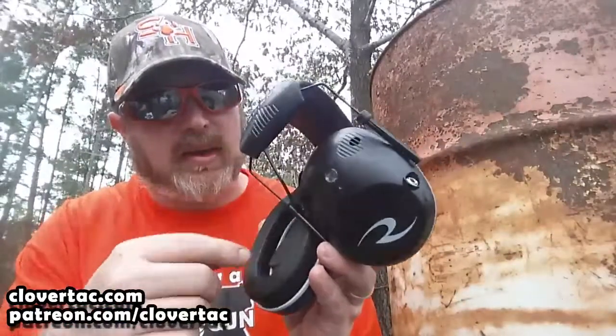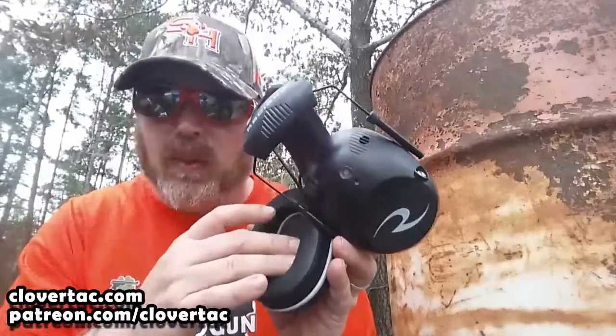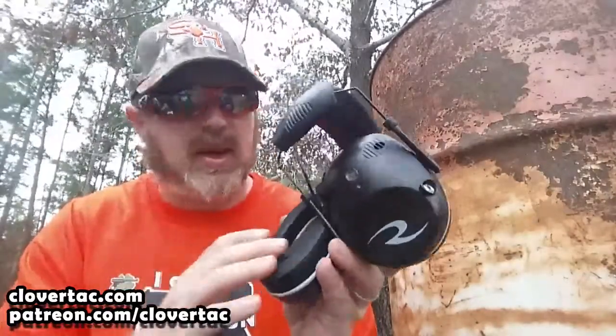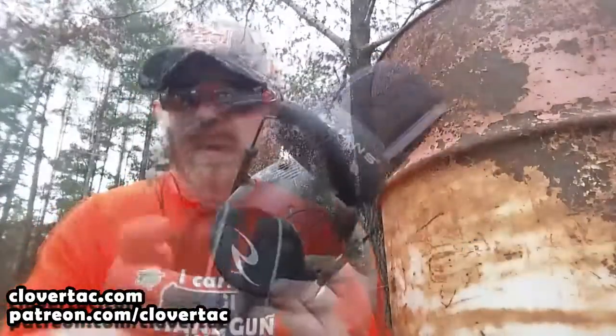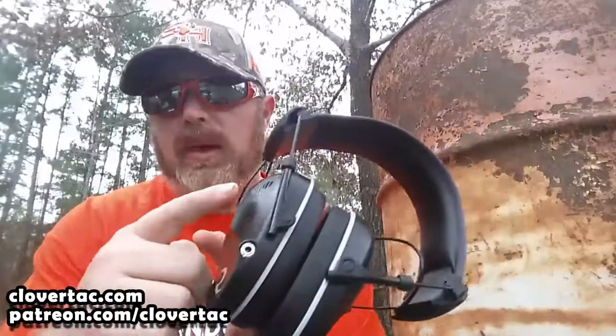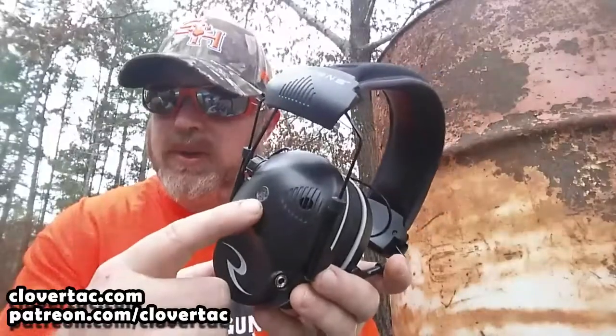I don't like the idea of the batteries being exposed to potential moisture, sweat, things like that. But that being said, I haven't had a problem — they seem to be working out fine. Here you've got your dual microphone setup and the LED indicator mentioned earlier.